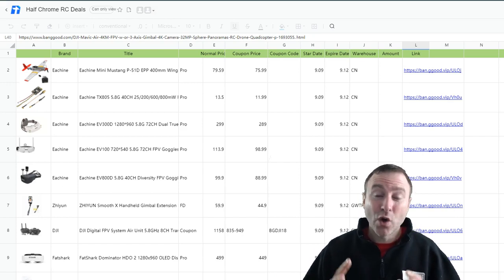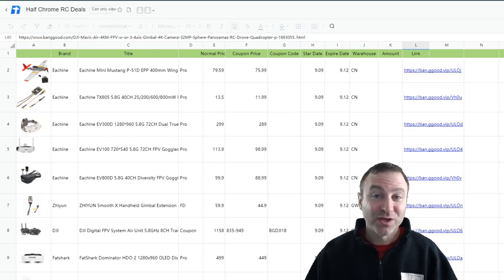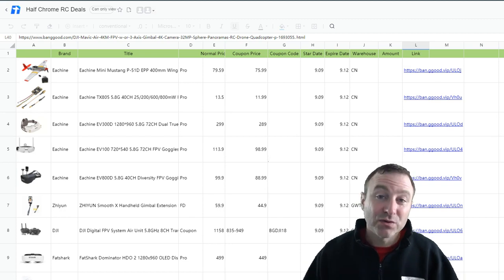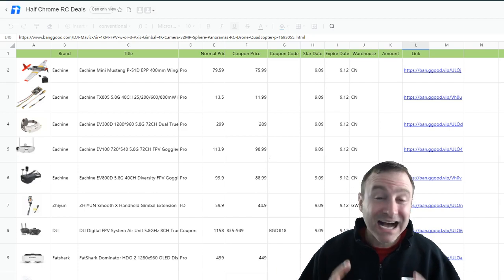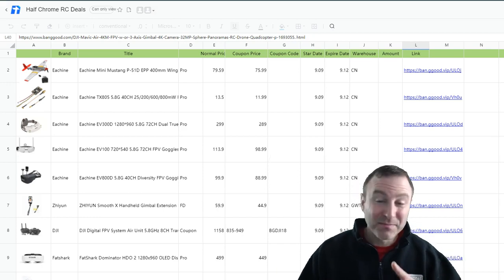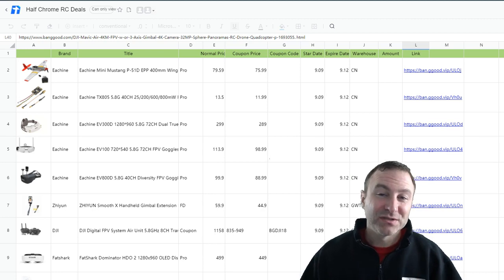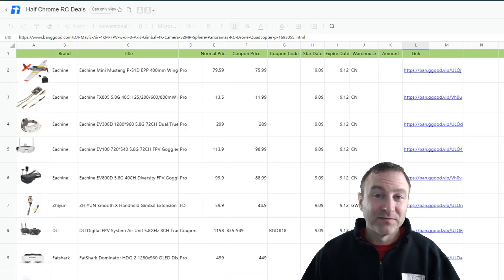They sent me a coupon code list for some drone-specific items that I wanted to share with you. You can see a link to this in the description below. I'm not going to go through every item, but you can see what's on here and some of the deals you can get. I also have deals for the Bugs 7, the Bugs 20, the Beast Pro and the Beast Pro 2 — those are exclusive deals. You can find those in the description or on our website, halfchrome.com.